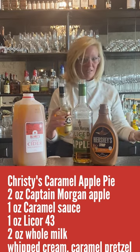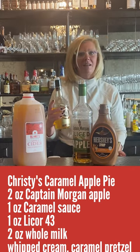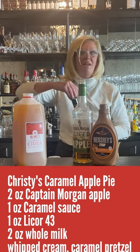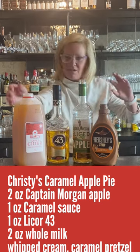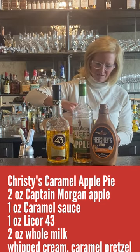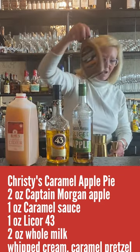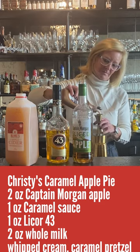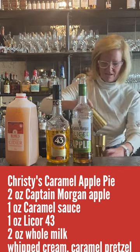Licor 43 is great for adding baking spices to a cocktail. So if you're ever making something where you want to add vanilla or cinnamon, it just smells like pure baking spices — it's perfect for a cocktail like this. Then I'm going to do two ounces of apple cider and one ounce of the caramel sauce. Let's shake that up!